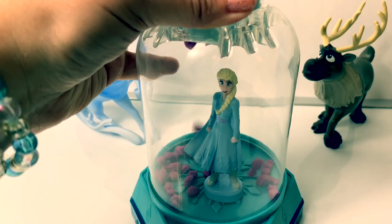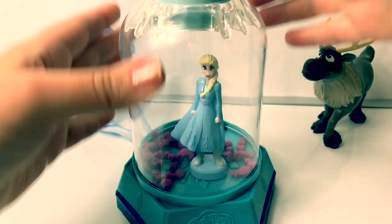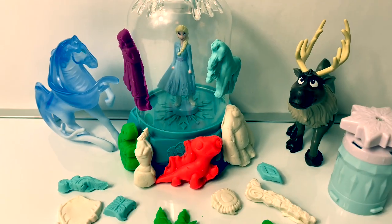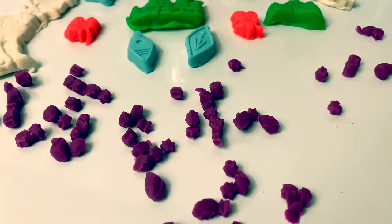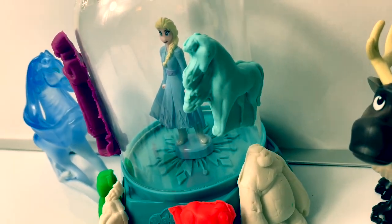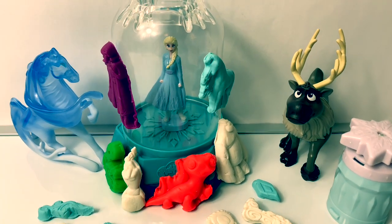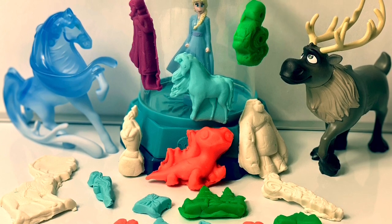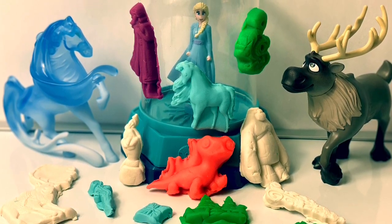Look how cool that is! That's super awesome! This Frozen 2 Play-Doh set was super fun! I especially love how the extruder cuts out the designs, and I also really love the water lock. Making Play-Doh is so much fun! Thank you for coming to Fun Toys Mundo, and make sure to click subscribe to see more Frozen 2 toys.